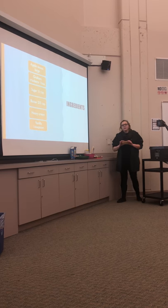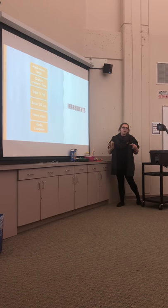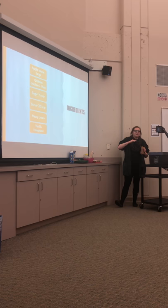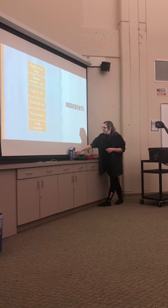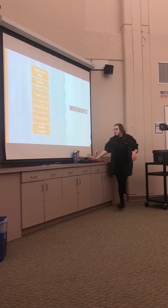With the graham crackers, I normally use about two to three packs depending on how big the pan is. I normally roll them a little bit and crush them up to get a fine consistency — you don't want them too thin, but you also don't want it to be chunky. While you're doing that, set up the frying pan.